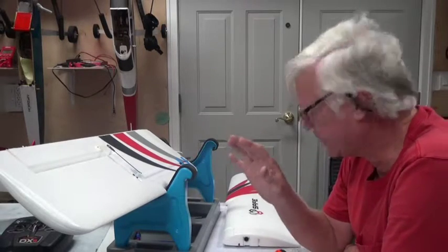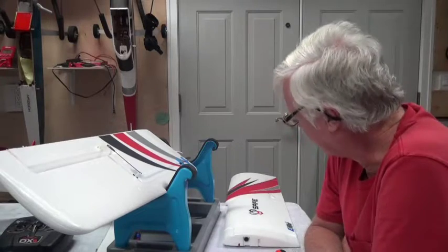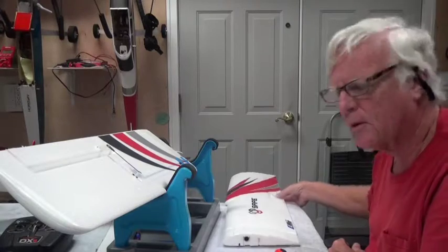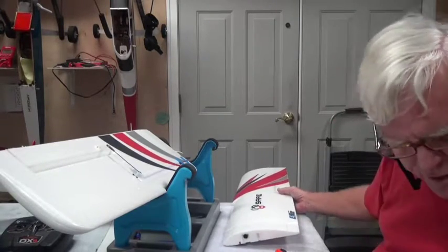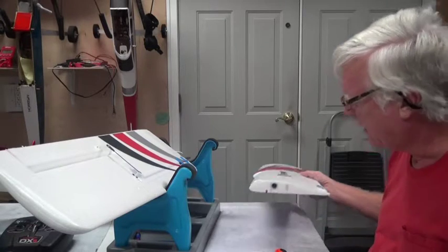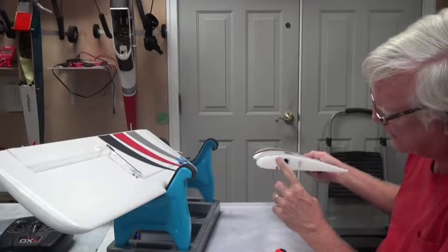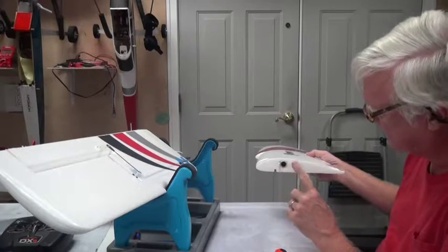Welcome back. In this video about the Apprentice S Safe Mode 15e ready-to-fly airplane, we're going to assemble the wings together. The book recommends on page 8 to put two pieces of tape here — one on this side of the spar that goes through it, and one on the other side.